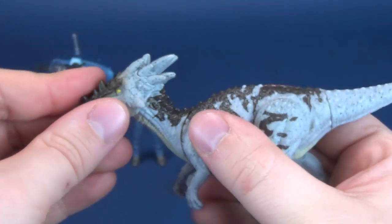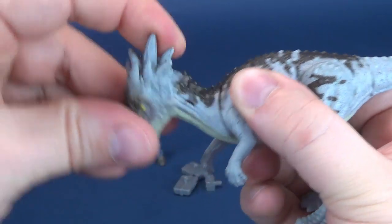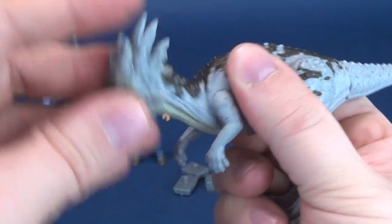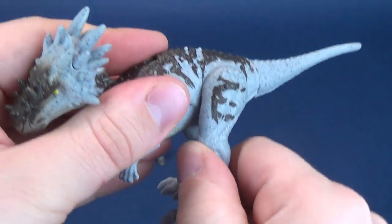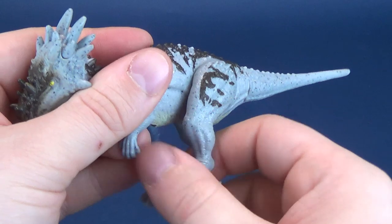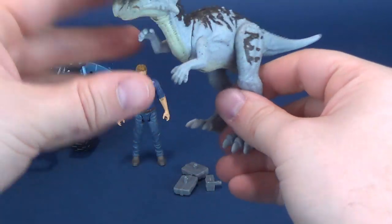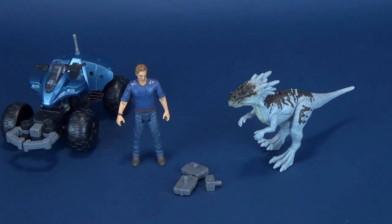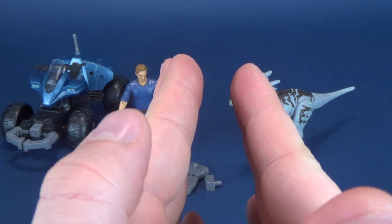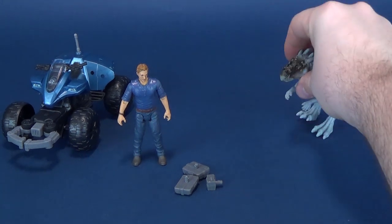Let's look at the articulation on the Drakorax. The head rotates all the way around and hinges up and down. The neck moves up and down as well. The arms rotate back and forth. The legs are a little more limited, but they do move forward and back. And you can rotate the tail. All around, a nice looking dinosaur — they don't always have to be big. That's the beauty of these Jurassic World pieces.